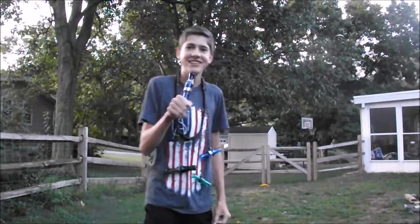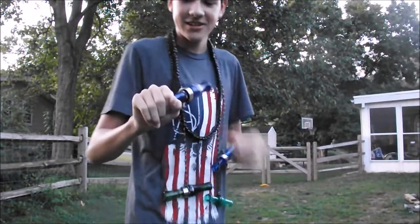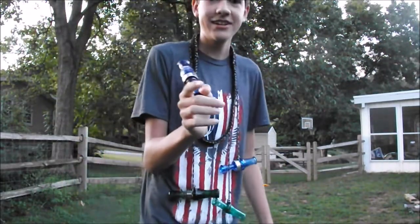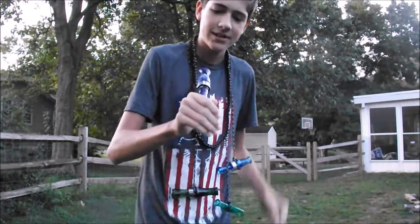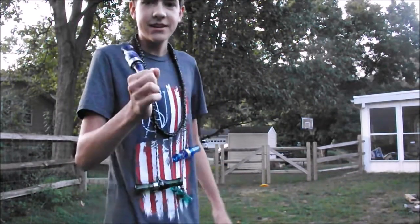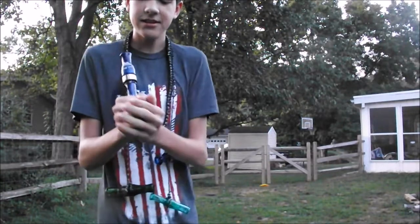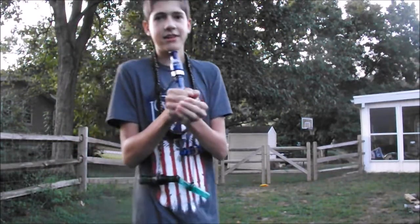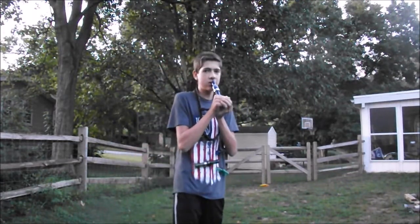For beginner calling, you have to hold your call. Put it in between your thumb and your pointer finger. Wrap your pointer finger around and put it a little bit in front of the insert. Then put your other hand — I like to match my thumbs up and my pinkies up. And then just like a duck call, you've got to put it on your bottom lip, just like you're drinking out of a bottle.